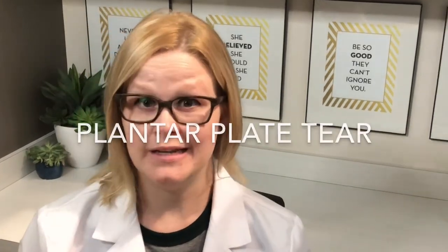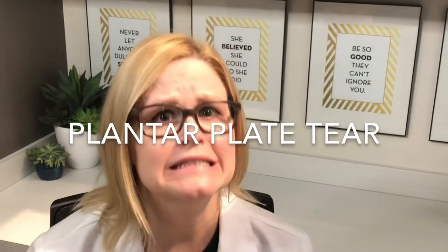Hey guys, here's my rendition of keeping it simple. What's a plantar plate and what's a plantar plate tear? Many patients come in saying that a family member has been diagnosed with this and they think they might have it too. What does it even mean?